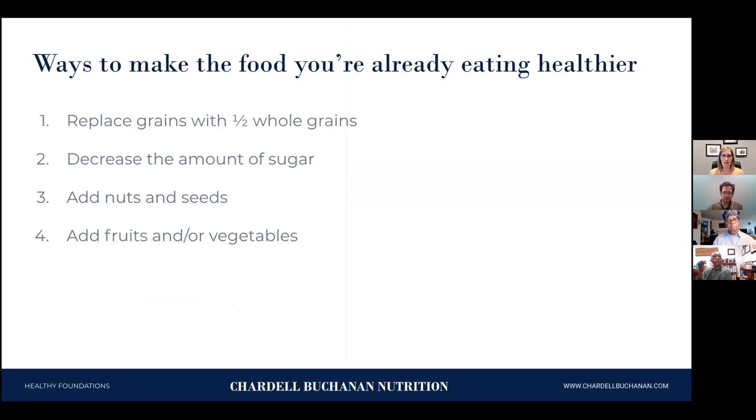Now, ways to make the food you're already eating a little healthier. First, anytime you're cooking — say you're making pancakes for breakfast — replace at least half your grains with a whole grain. Whether you're making pancakes, muffins, or bread, you can replace up to half with oatmeal, cornmeal, whole wheat, or brown rice and it won't make much difference in taste. Second, reduce the amount of sugar you use. Even in baking, you can reduce sugar by up to a third and it will still turn out fine — the extra sugar just isn't necessary for our bodies.